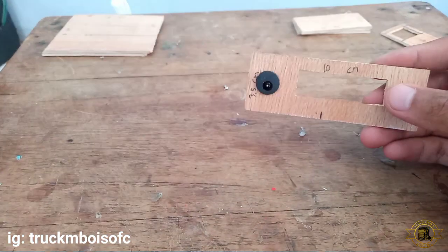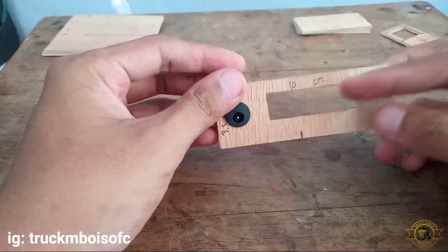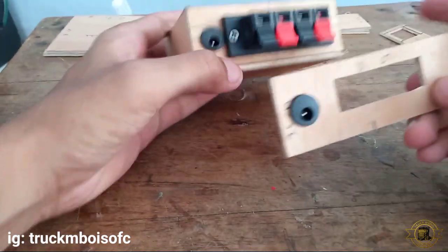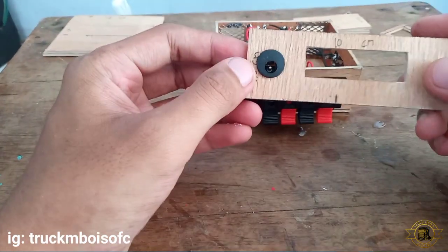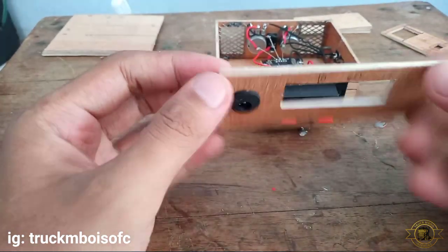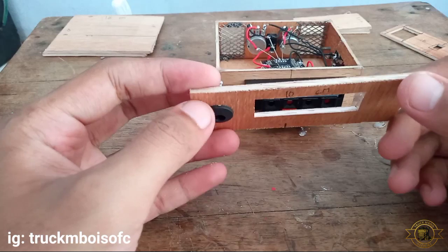Ini untuk lubang DC. Untuk bagian belakang seperti ini, lubangnya ini tujuannya untuk jepitan kabel LR. Untuk lubang DC-nya sudah saya pasang terlebih dahulu, karena lubang DC kalian mesti berbeda dengan punya saya. Jadi kalian sesuaikan saja.